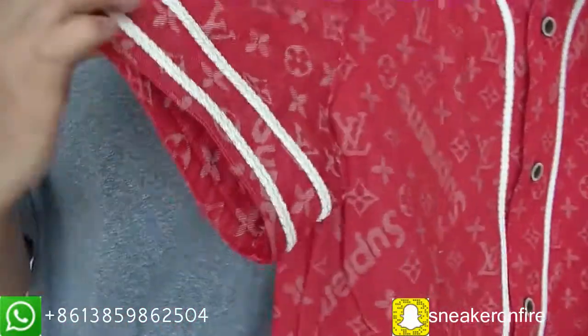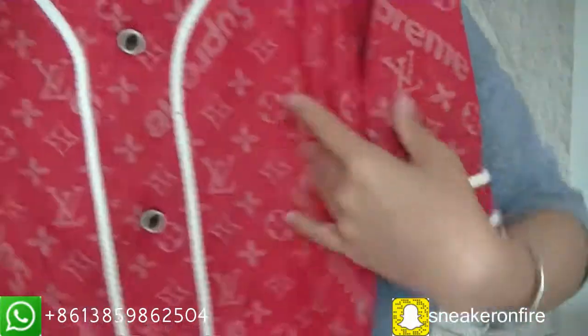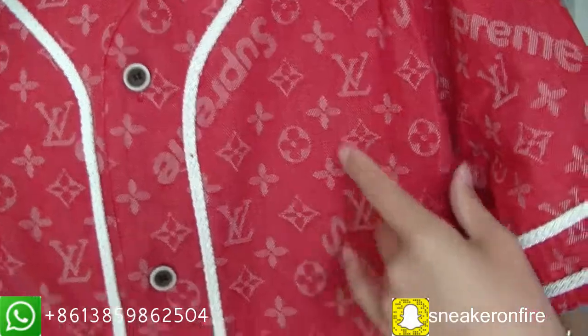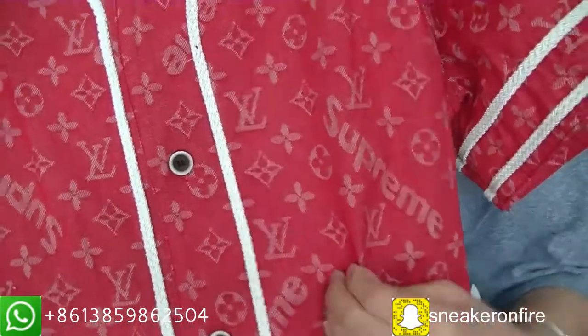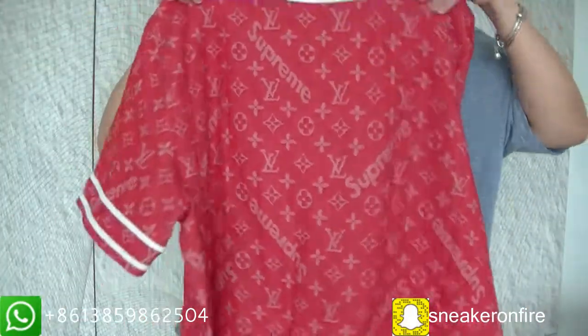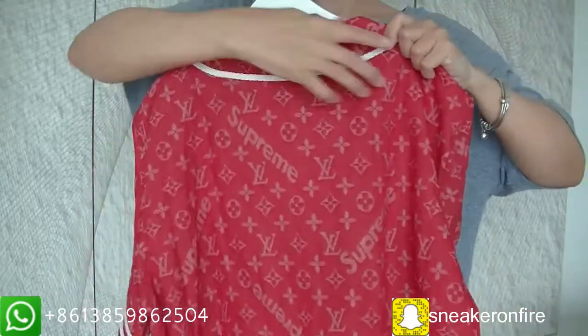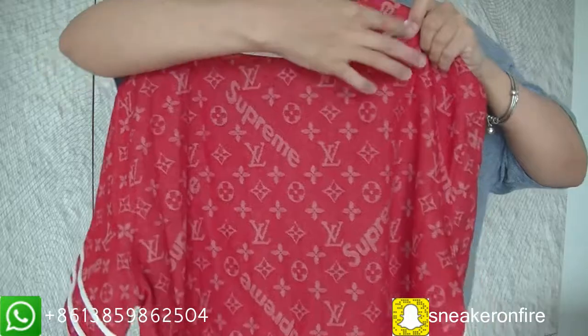And now the other sleeve. You can see the Supreme and Louis Vuitton monogram on the jersey. And you can see the back — the beautiful white line here.